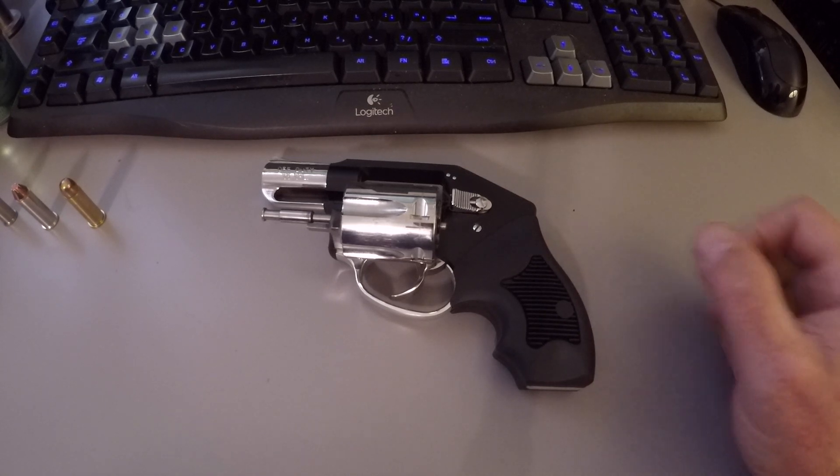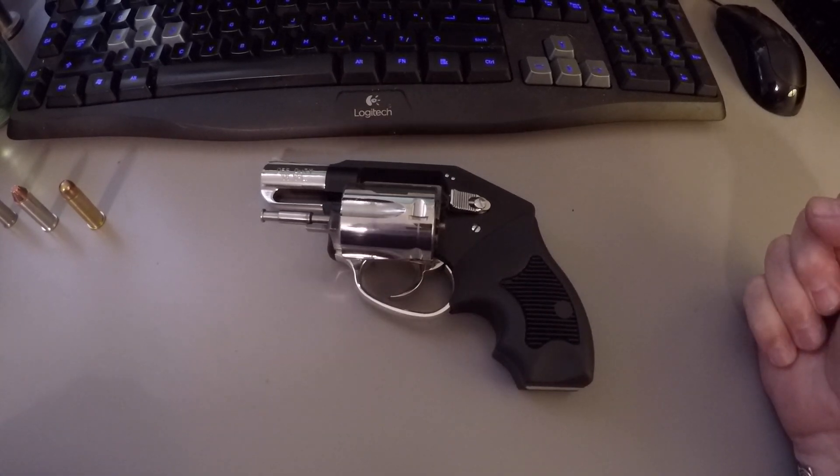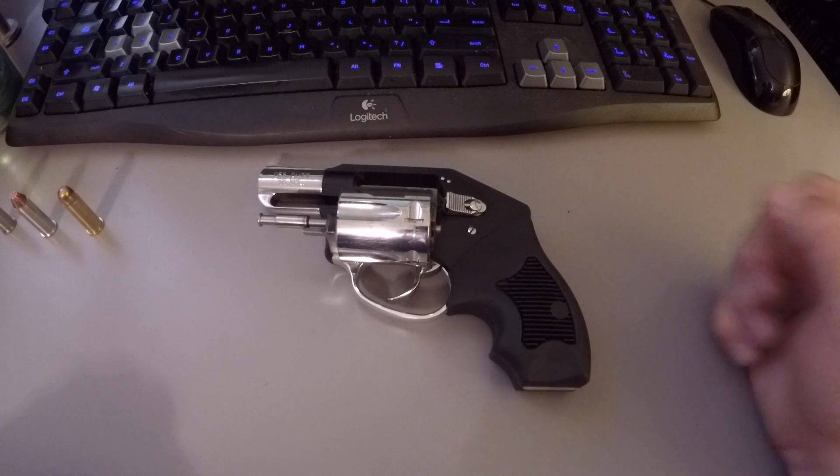Welcome to Warriors and Sheepdogs. Today we're going to talk about the Charter Arms Off Duty.